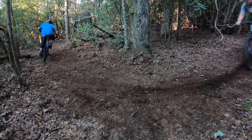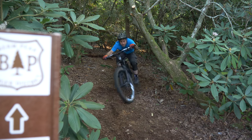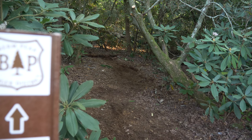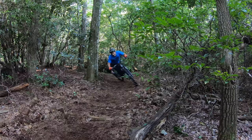The Berm Peak Express would be a lot more fun to descend with a little shaping, but once we start building out here, there won't be any reason to ride down this. At the end of the day, it's more of an access road for getting to the trailhead, or bringing supplies into the woods.